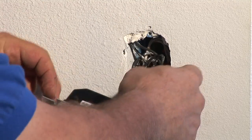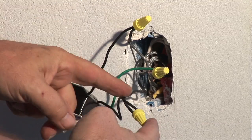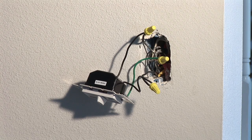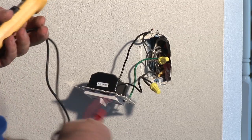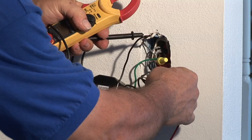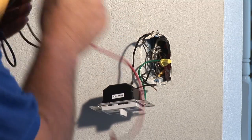Pull it out and right here you'll be exposed to actually three wires — three wires in there. You've got the hot and then the switch leg. Basically what you want to do is again test to make sure that the power is completely off before doing anything. I'm going to do that — no reading. The power is off.